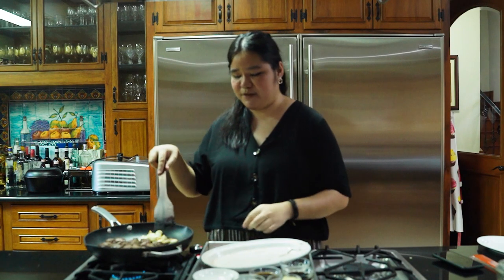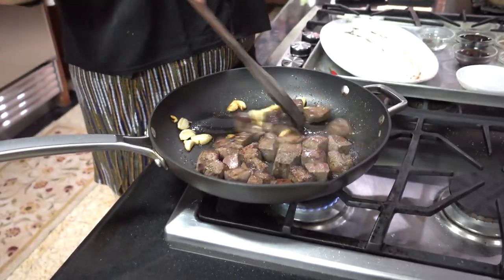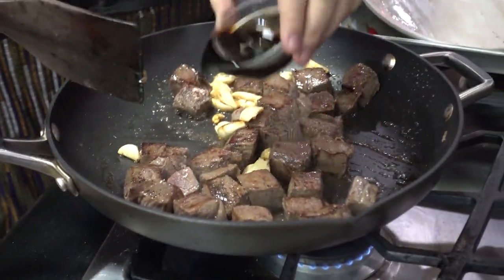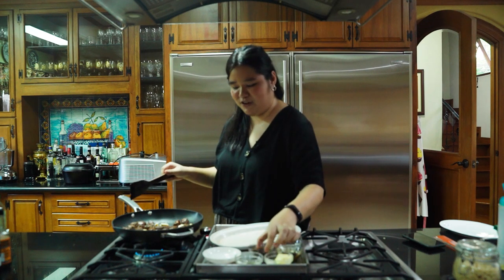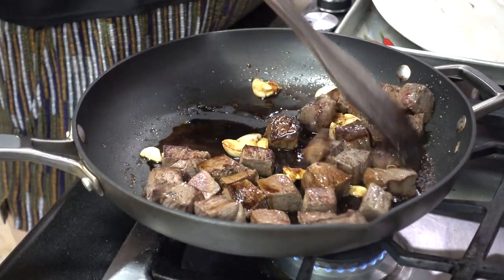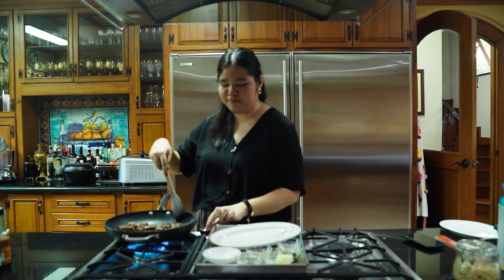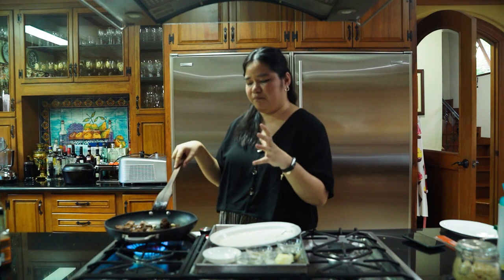Once you have the beef nice and brown all over, what I'm gonna do is lower the heat and then reintroduce the garlic into the Wagyu cubes. Then at this stage is where we're gonna add our soy sauce and our Worcestershire sauce. This is really what gives salpicao that signature flavor. If you didn't have Worcestershire sauce at home, you could use more soy sauce or liquid seasoning. So I'm gonna turn the heat back on high and let the liquid reduce.